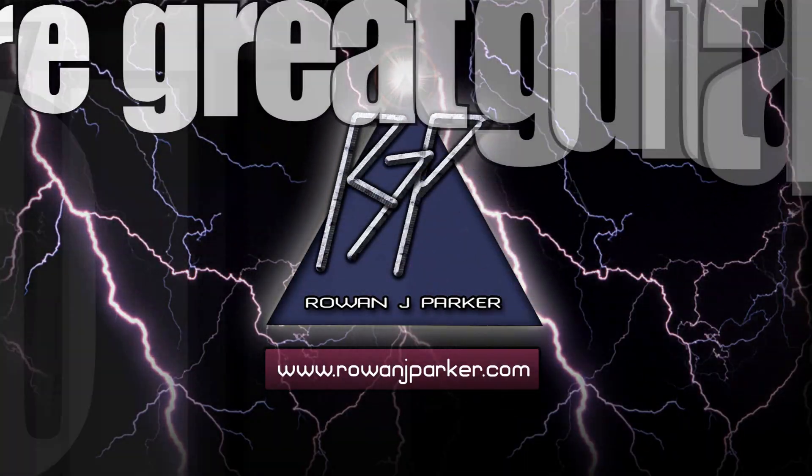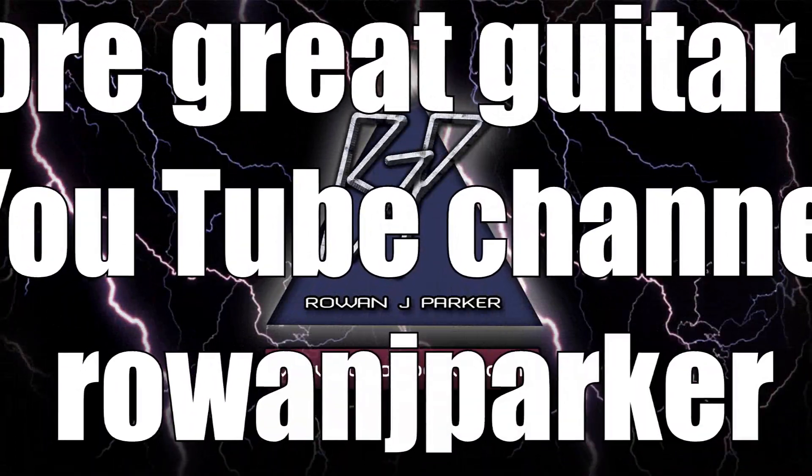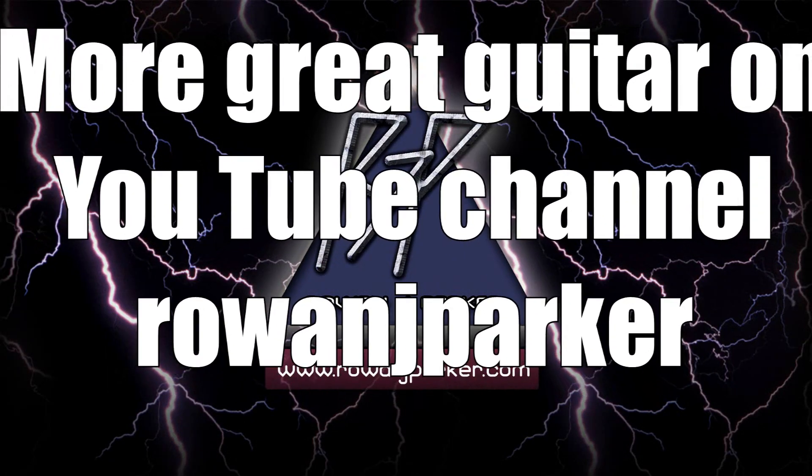I'll see you next week for another episode of Ludicrous Licks. Bye!